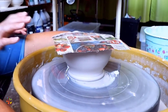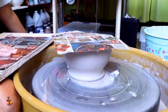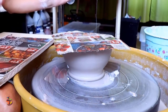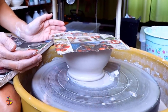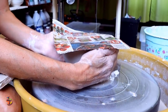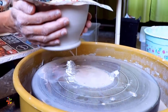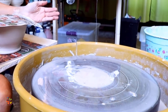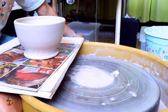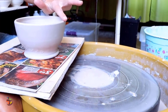Now stop your wheel. Grab your wear board with the newspaper on it and make sure your hands are totally dry. Gently hold the bowl with both hands, twist and lift. Remove the newspaper — the bowl held its shape nicely.